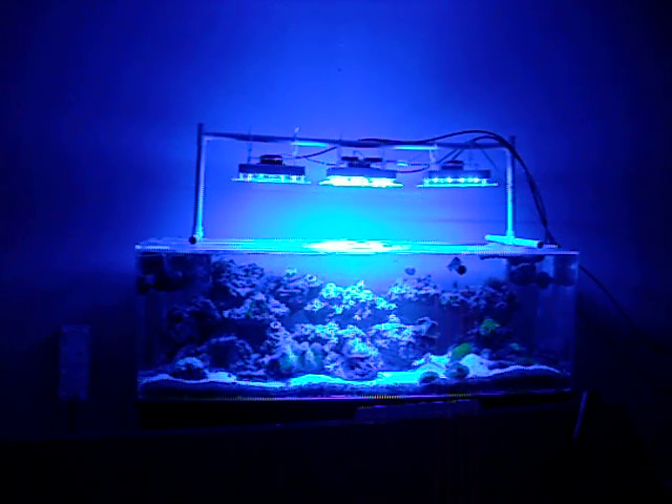Now that we have the blues all the way at 100%, I'm going to leave them at 100% and slowly bring in the whites all the way across the tank.